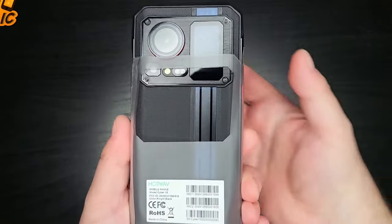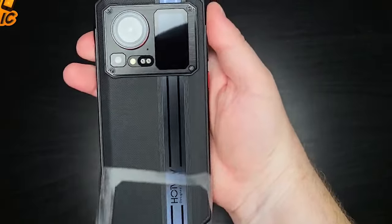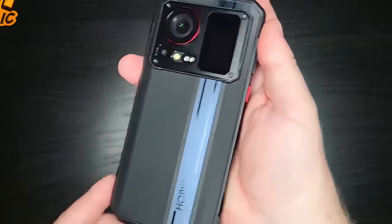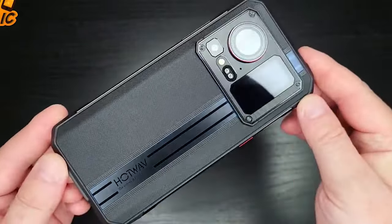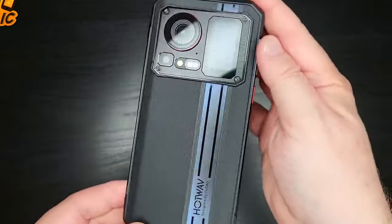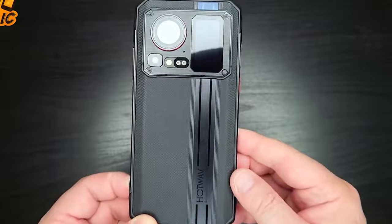This is a toothless SIM tray. The design of this phone is made with rubber and plastic mixing.